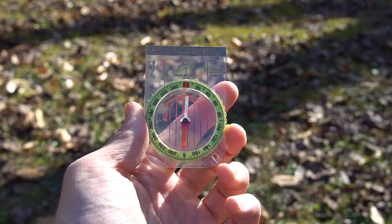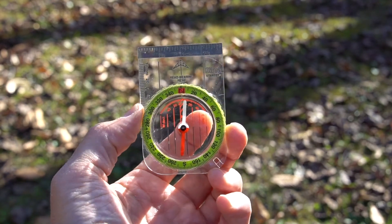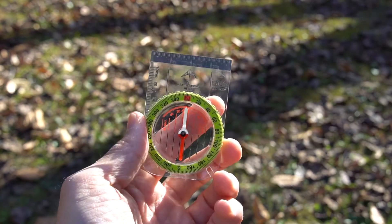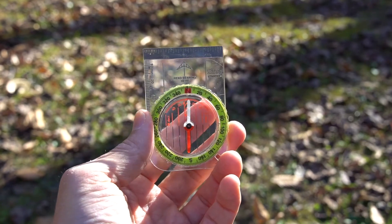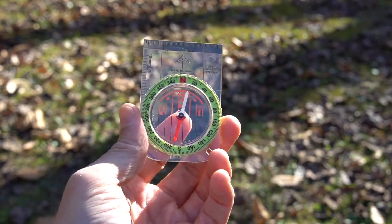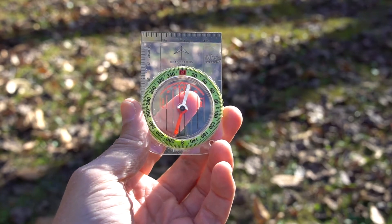The first compass I want to show you is this entry-level model made by Silva. Silva compasses are great and they range in price from about $15, like this one, to about $70 for their higher-end models. In the military we use lensatic compasses, but they tend to be quite a bit more expensive and harder to find in stores. Base plate compasses, like the ones we'll use in this video series, are generally less expensive, can be found in just about any sporting goods store, and in my opinion are easier to use and just as effective.